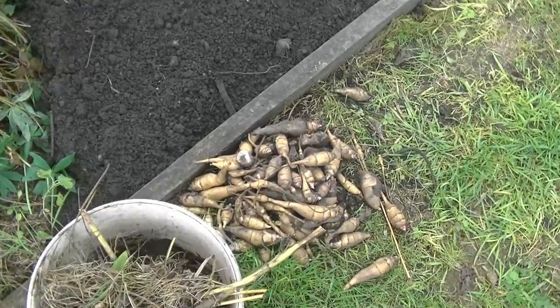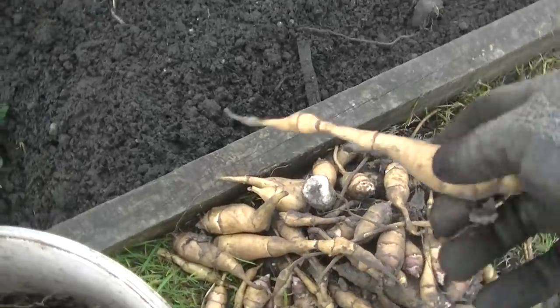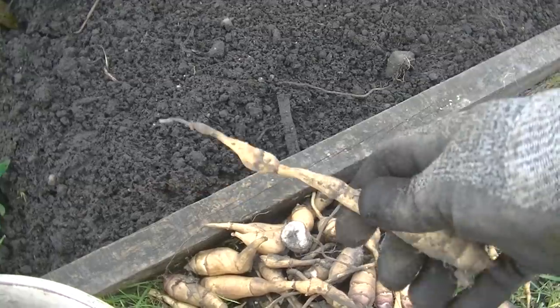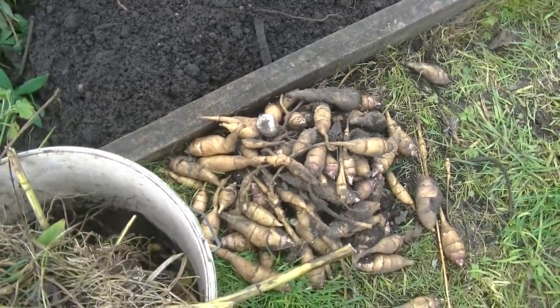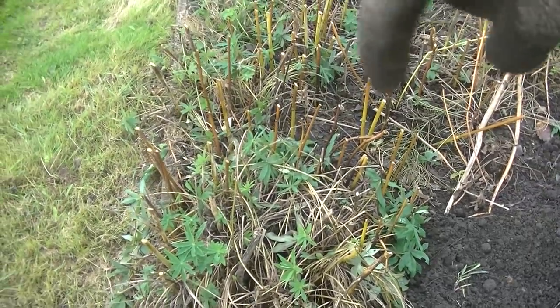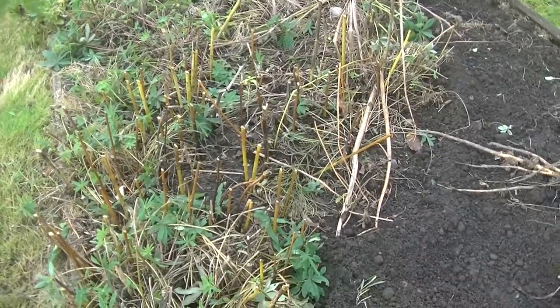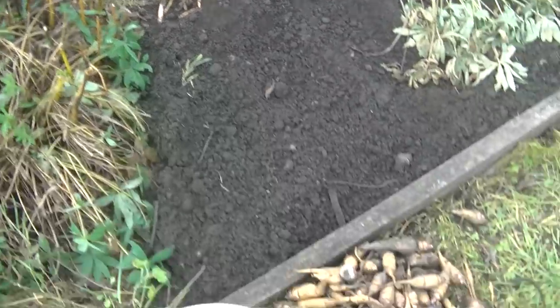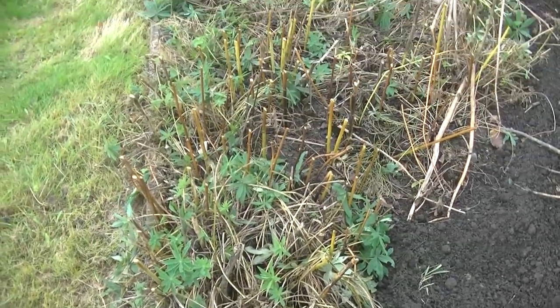I've been having a bit of a clear-up, trying to get these Jerusalem artichokes out of the ground. These things have grown absolutely wild — I dug probably two bucket loads out at the start of the year and thought I'd got them all, but as you can see from all the yellowy stems sticking up, they're everywhere. That started from about three tubers, so if you are going to grow these, really try and contain them.